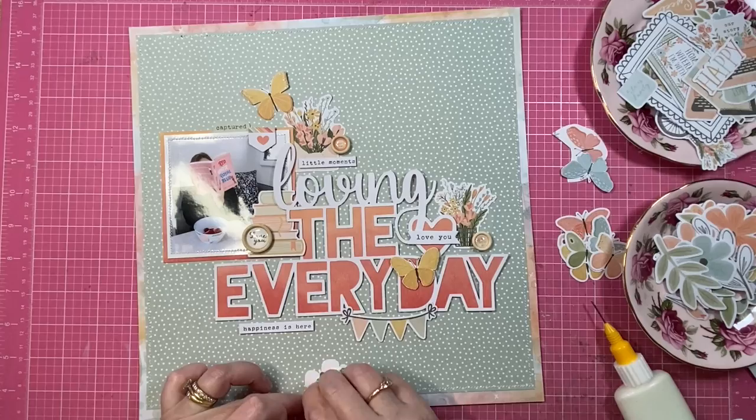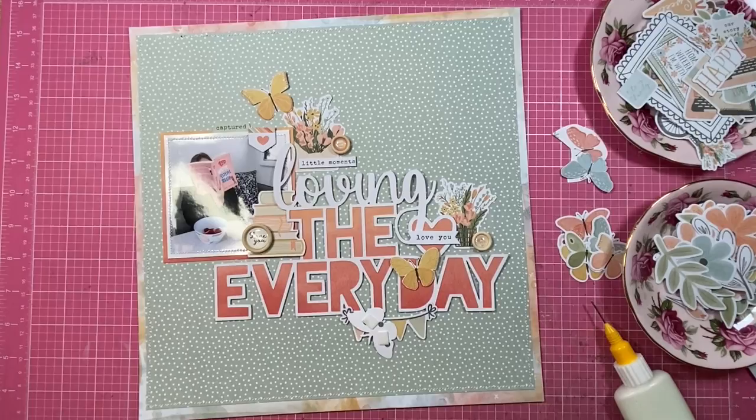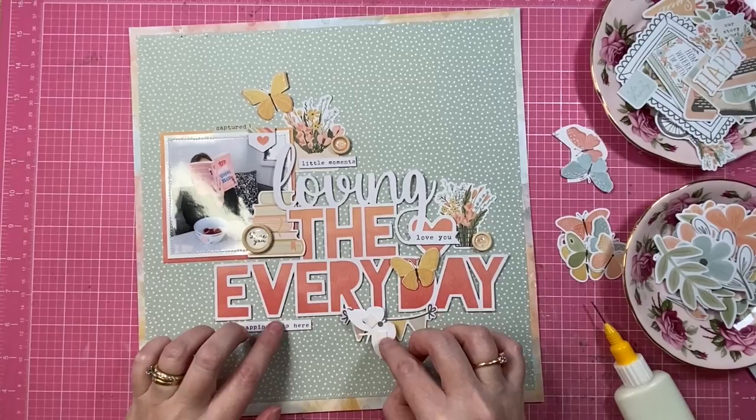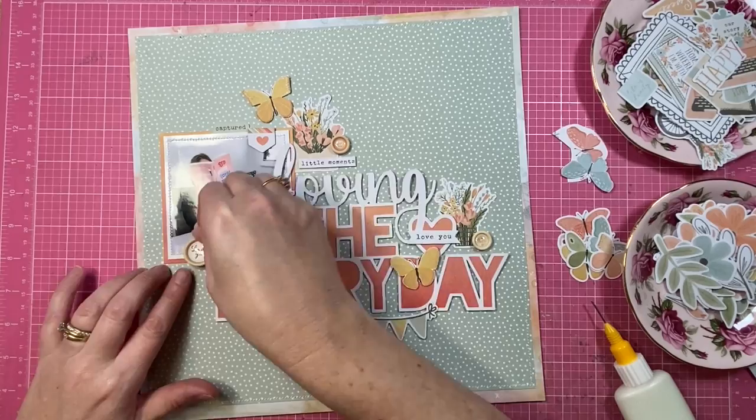I do end up fussing with those for a little bit, and that's also why I prefer to remove the foam tape — they're just loose embellishments and I can audition them all over my page as I see fit. I was worried about the button being on top of the book stack die cut above the EVE text in my title, as it felt like it was covering up too much. So I end up moving it more to the left.